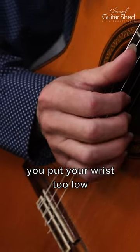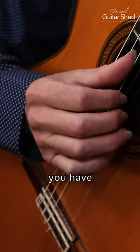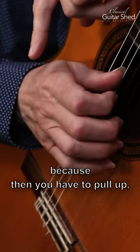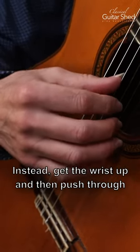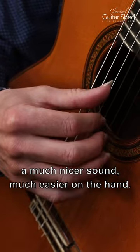If you put your wrist too low against the guitar, it makes for really poor finger strokes because then you have to pull up, which creates a very thin, brittle sound. Instead, get the wrist up and push through the strings — this is going to be a much nicer sound.